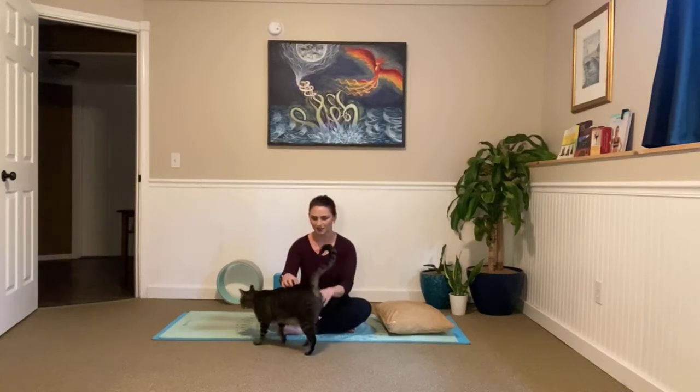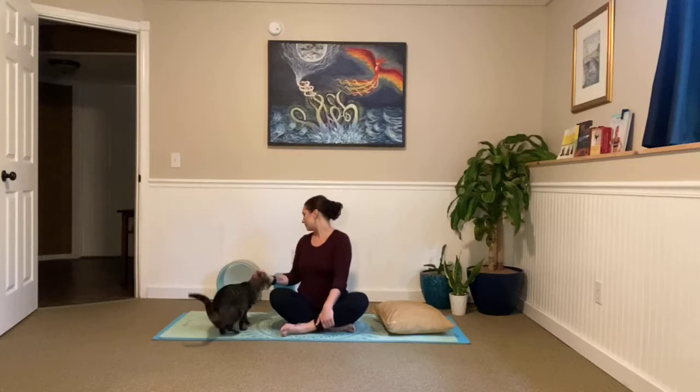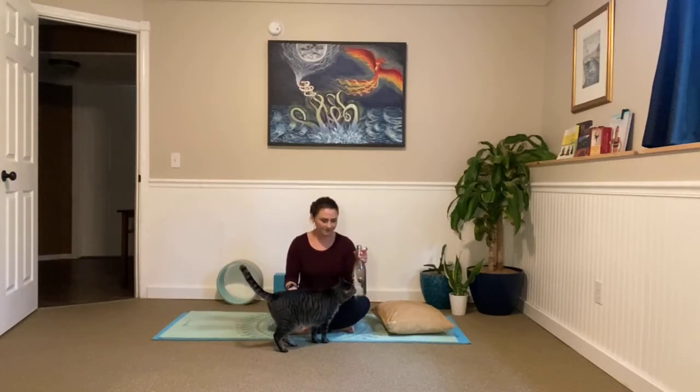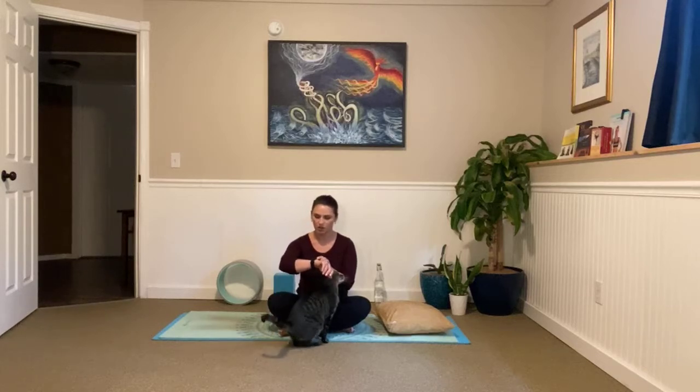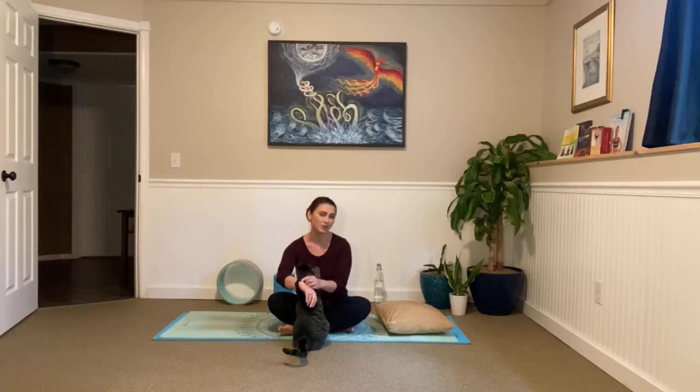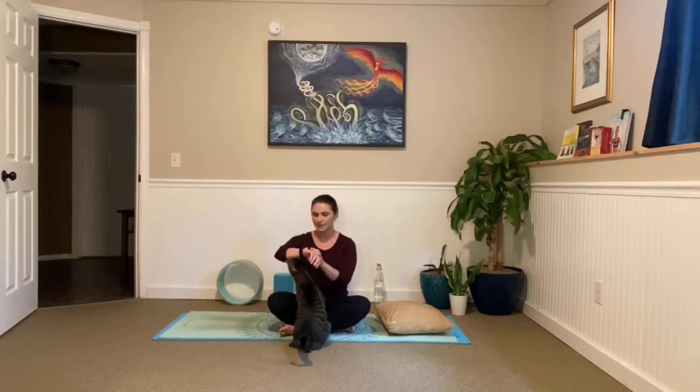Oh my gosh, you guys — he's so needy. So cute. Go ahead and take a drink of your water. And then when you guys are ready, make your way all the way down to your mat. You can go ahead and set your watch. I'm going to aim for around a 35-minute session today. My guess is it will turn into 40 minutes because apparently I don't know how to tell time when we're moving and flowing and all of the good stuff. But it's only going to be good for you guys, so you're welcome.